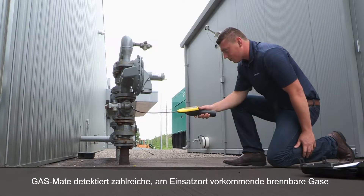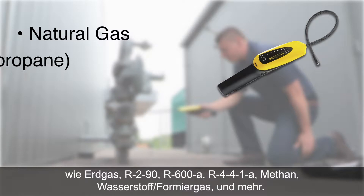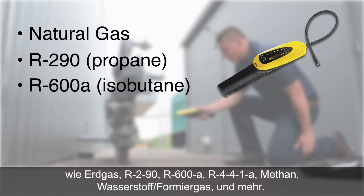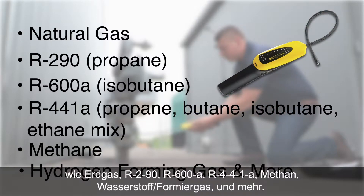GasMate detects many combustible gases commonly found on the job site: natural gas, R290, R600A, R441A, methane, hydrogen forming gas, and more.